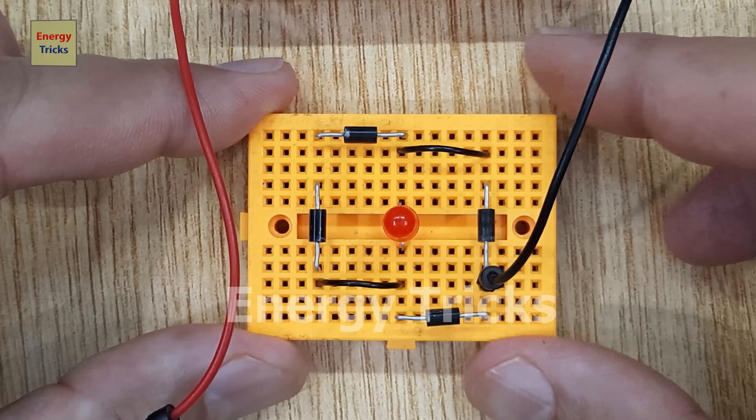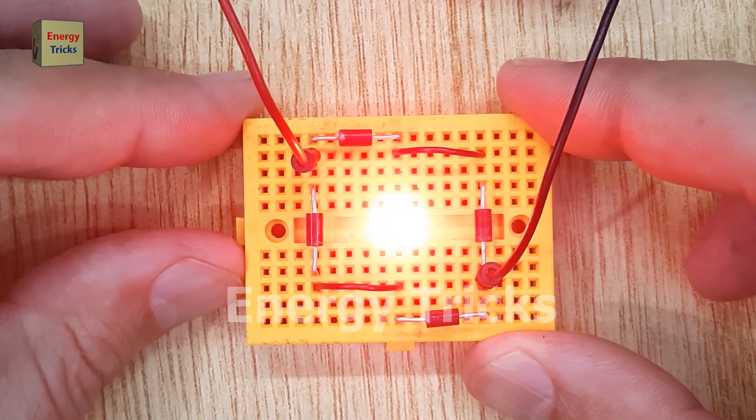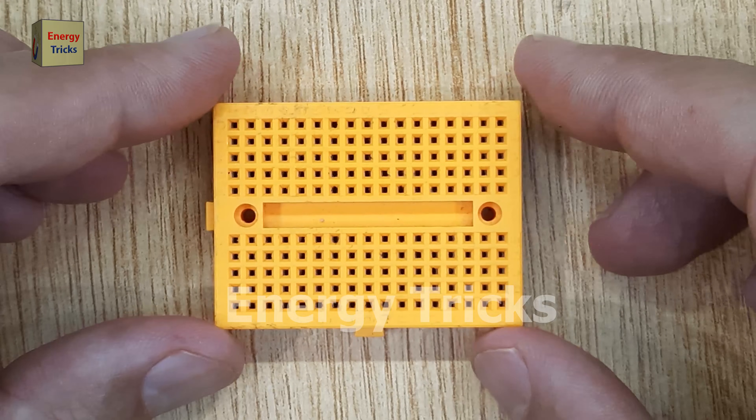Today in this video, I'm going to show you how to create a complete, full-wave bridge rectifier circuit using a breadboard. This circuit is essential for converting AC voltage into DC voltage using just a few simple components.